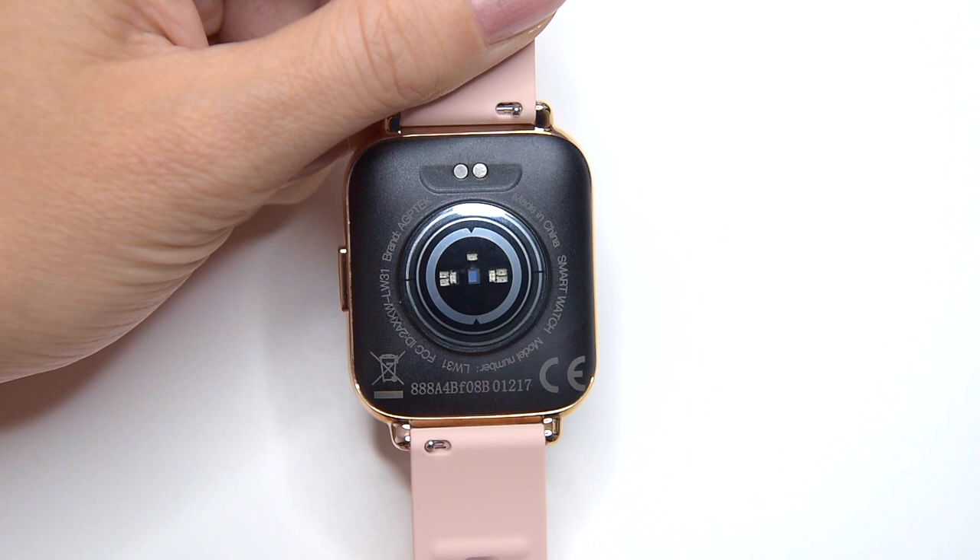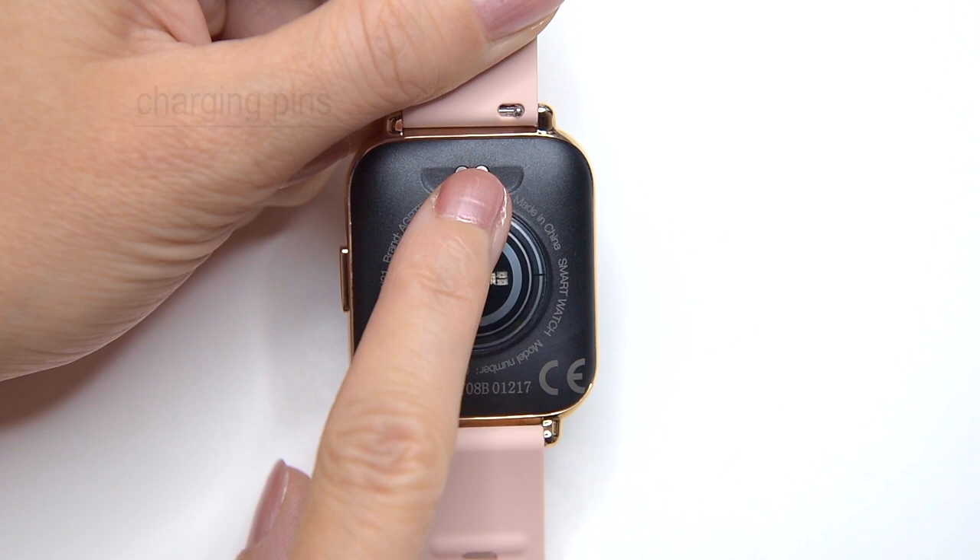The bottom of the watch is made out of plastic material. Here we got a 3-axis G sensor, and here are the magnetic charging pins where you can plug the charging cable. There is one button on the right side of the case. Overall, the LW31 is a bit bulky, however looks very premium.